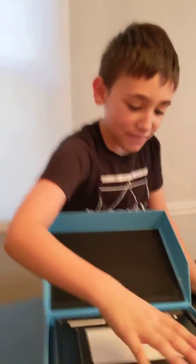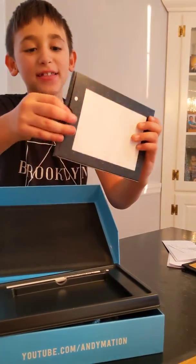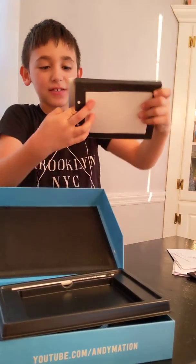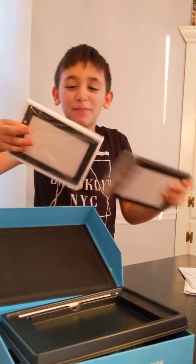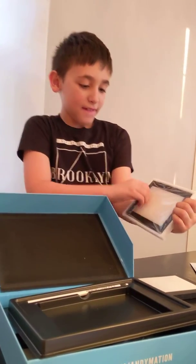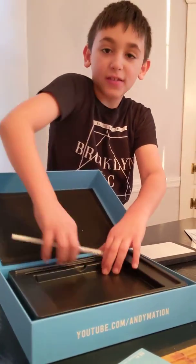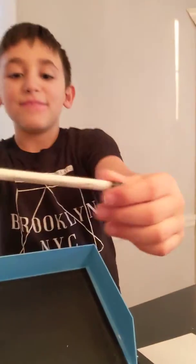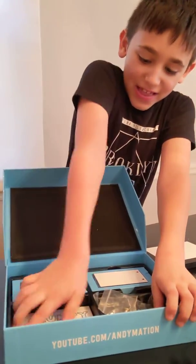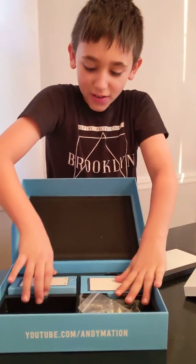Have fun. And this is the light pad that you use to make the flipbook. I'm not going to make a flipbook, but I'm just showing you what this is. And there's even a — it says Andy Mation — and then if you open here, there's his original flipbooks.